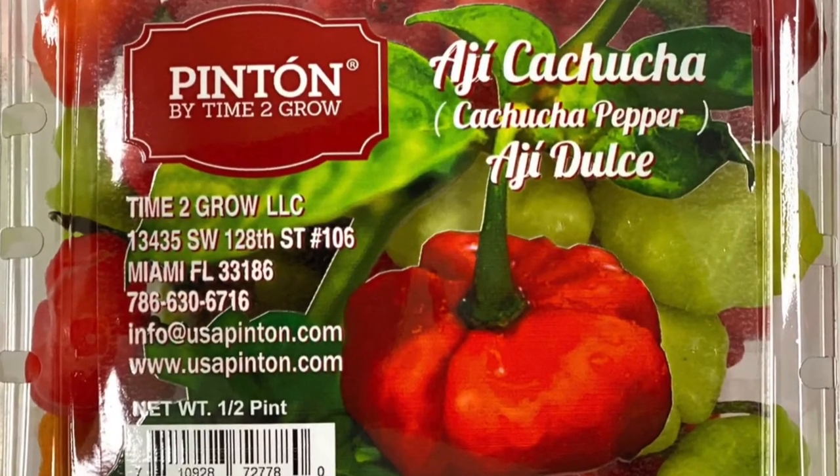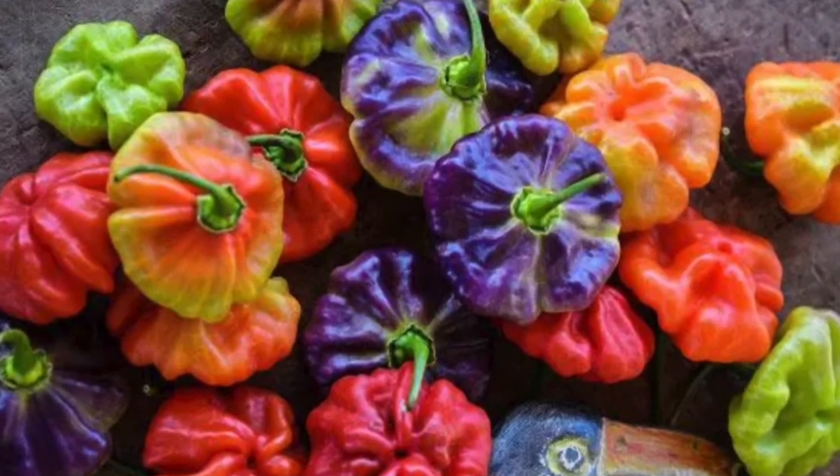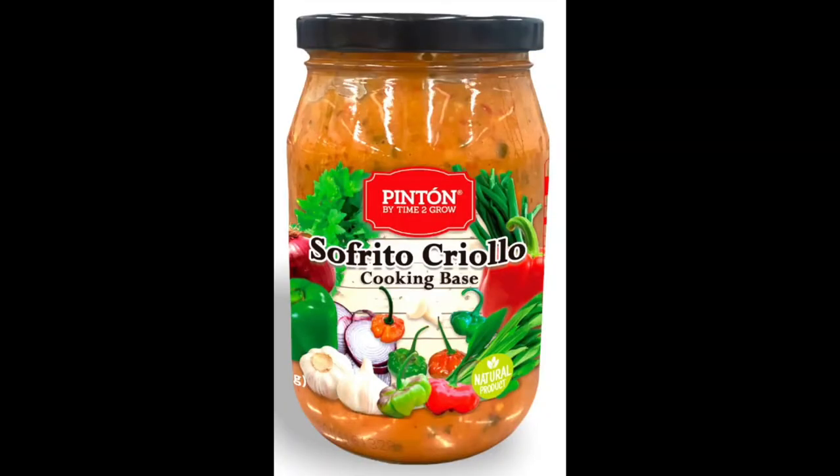I'm going to go ahead and just read the back of this packet. This pepper is also known as aji dulce. It's a famous pepper in Caribbean and Latin American cuisine. Cap-shaped fruit is mild, much less hot than a jalapeño, with sweet flesh and addictive flavor — essential for sofrito, beans, soups, even fresh snacking.